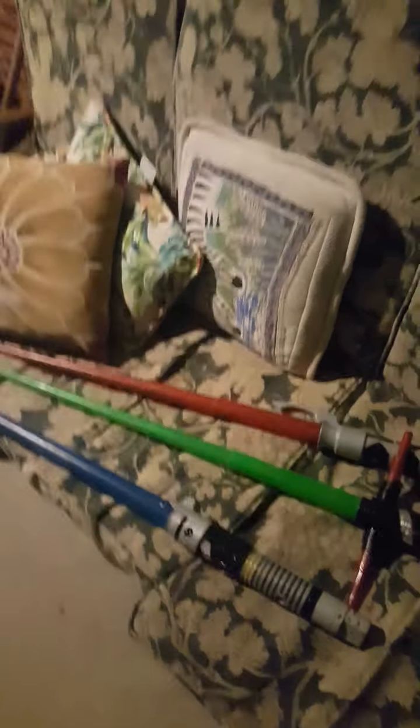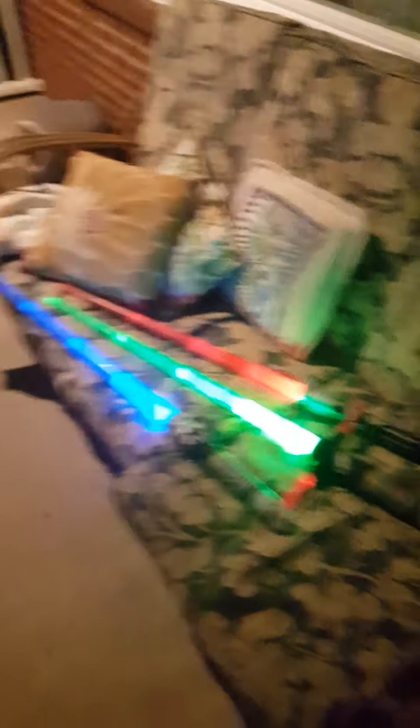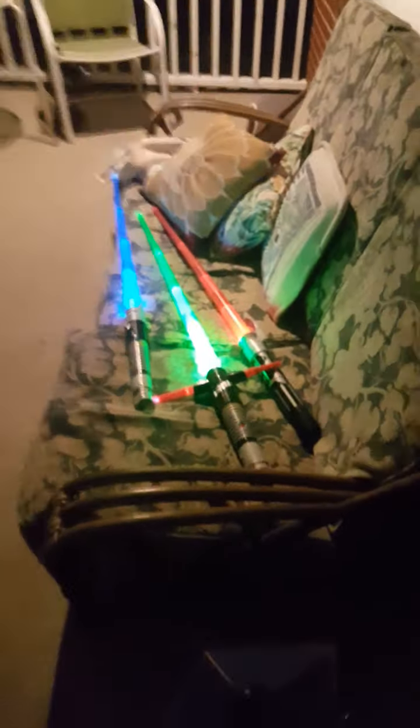But I mean, come on. Look at these things. Now that's a photo op. Hang on, let me get these things lined up. Yeah, this looks cool.